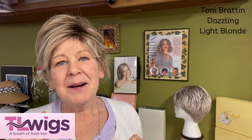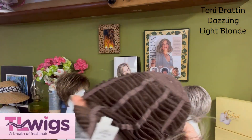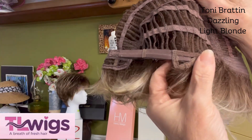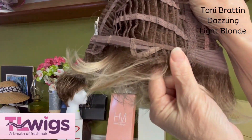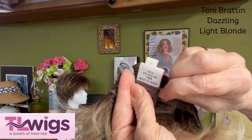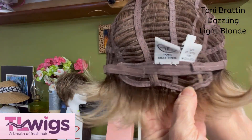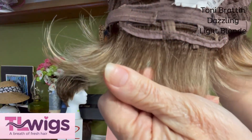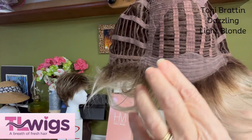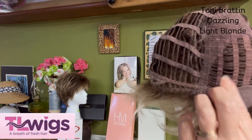I'm going to take the cap off and give you a look at the inside. She's a basic cap, so you have some open wefting and quite a bit of stretch. There are the open ear tabs, which makes it easier to get your glasses through. They did wrap the hair here for a more realistic look. They have the hook and loop closure, which is my favorite — I feel it's a little more secure. There's the open nape, and look at how beautiful that color is. There's the felted front — a little wider, which I like for comfort — and there's the permatease.